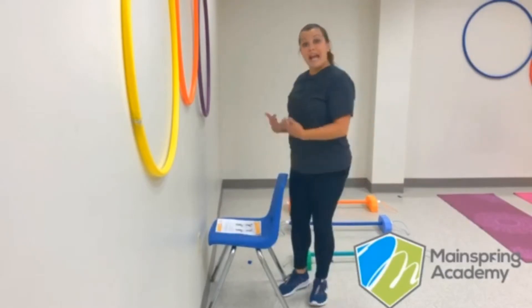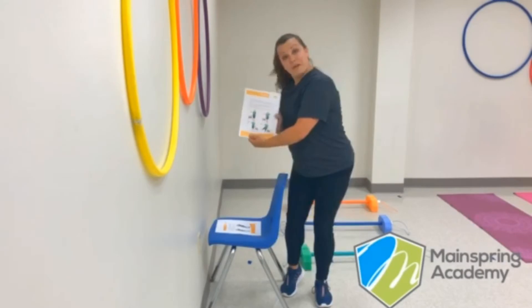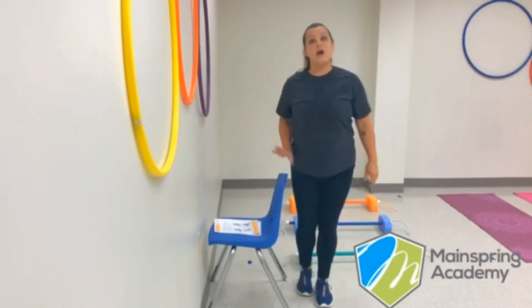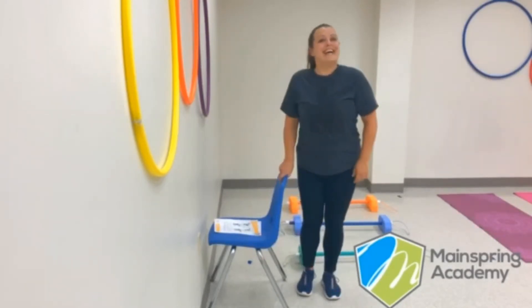Today we're going to recap something that we learned last week, which was our straight leg raises. Now remember, we're going to need a chair for this exercise, so if you need to pause the video, go ahead and do that now and grab yourself a chair. Okay, let's get started!